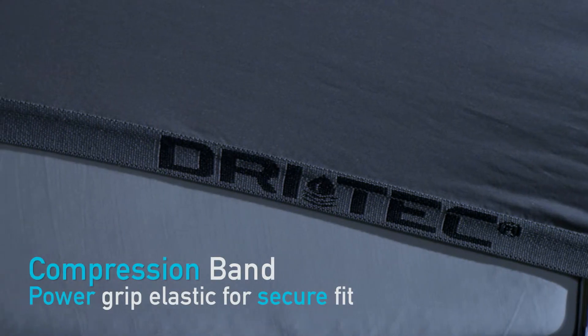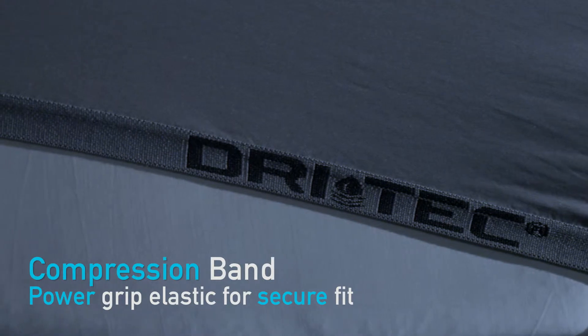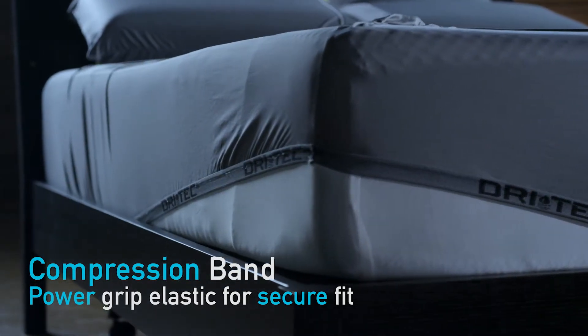Curves along the contours of your body — lightweight, smooth drape, no cling, no pull. Core Compression Band Max Grip Elastic simply secures your fitted sheet in place, flexes and returns with your power base.